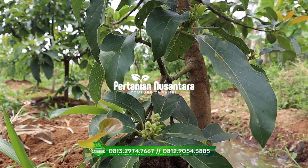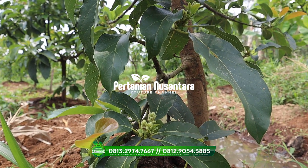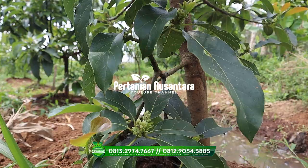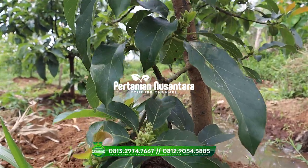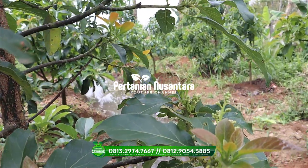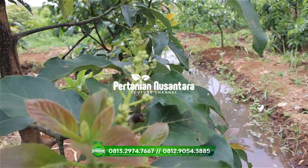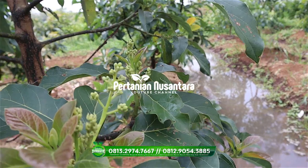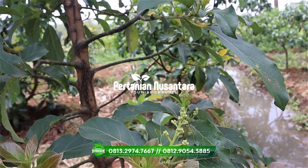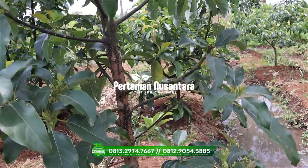Nah seperti apa nanti bibitnya, jenisnya apa saja, nanti kita akan keliling bersama dan lihat-lihat. Semoga video ini nanti bisa membantu teman-teman yang memang berencana untuk berkebun, salah satunya mungkin kebun alfukat. Tonton video ini sampai selesai.